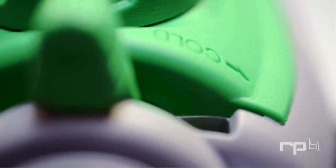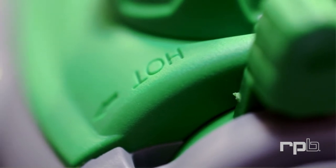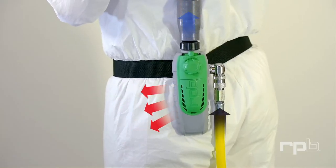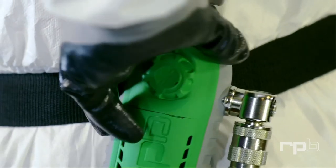Its ergonomic yet fully functional design offers you optimal temperature control through the patent pending RPB vortex tube. Incoming air can now be cooled by up to 52 degrees Fahrenheit or heated by up to 33 degrees Fahrenheit, simply by sliding the temperature lever to the desired position.